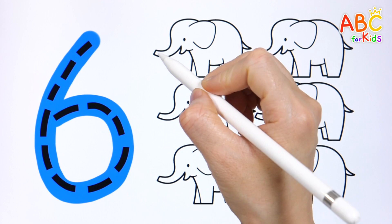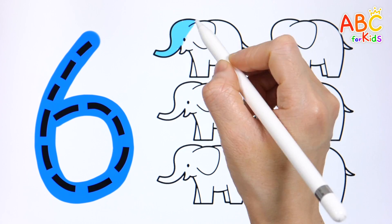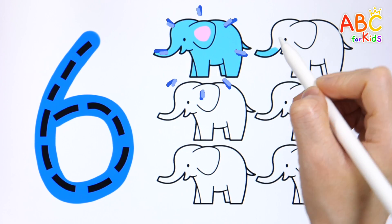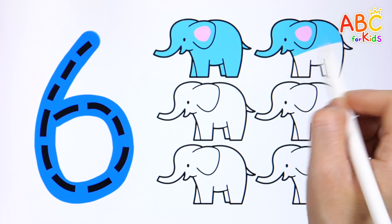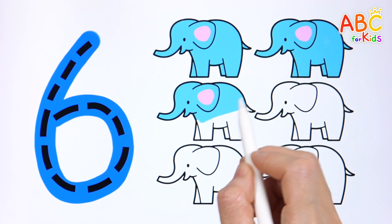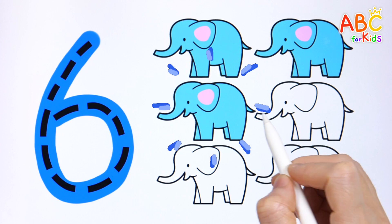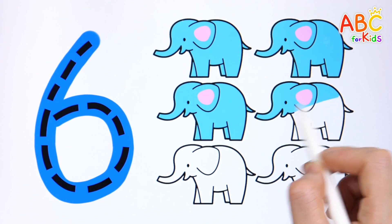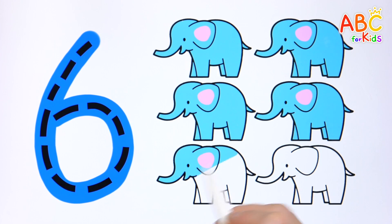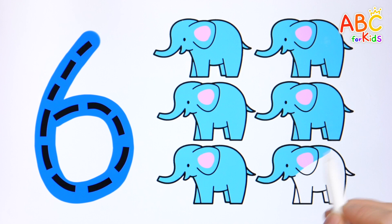Elephant. Let's count while coloring the elephants. 1, 2, 3, 4, 5, 6. Six sky blue elephants. Great job!